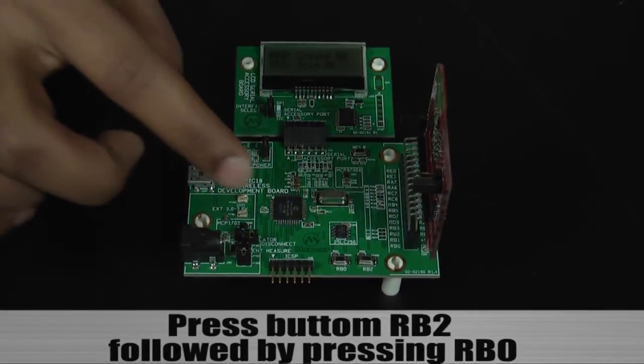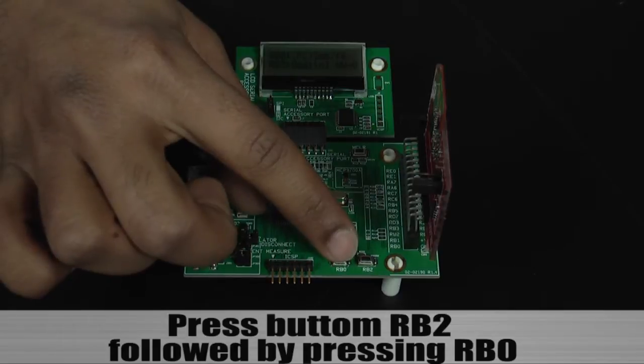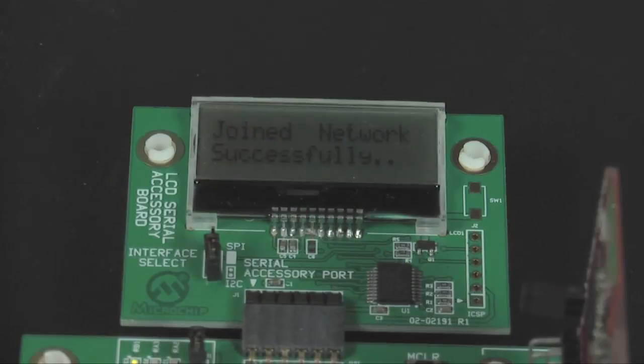On the second node, please press button RB2 followed by button RB0, and this will cause the device to join the PAN coordinator. The LCD displays 'joined network successfully.'